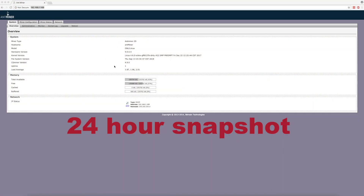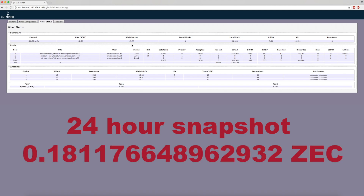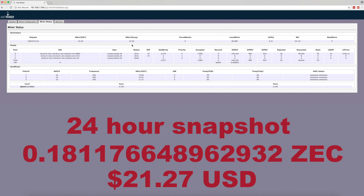Now let's take a look at the all-important 24-hour profit snapshot. We ran the Z9 for just over 24 hours, and during that time it mined at an average of about 43k sols per second. At time of testing, one Zcash was worth $117.39. And in 24 hours, our Z9 mined 0.181176648962932 Zcash, which comes out to roughly $21.27.